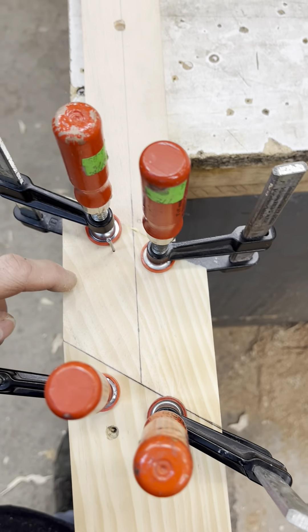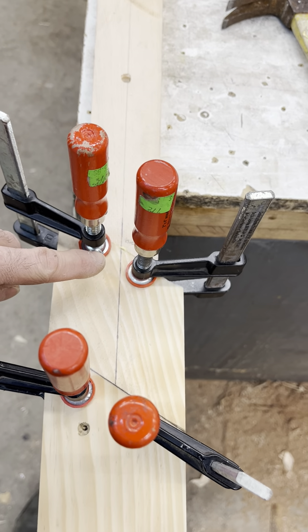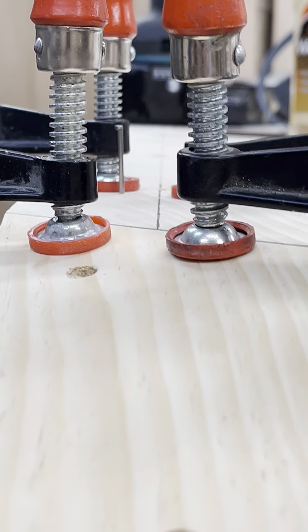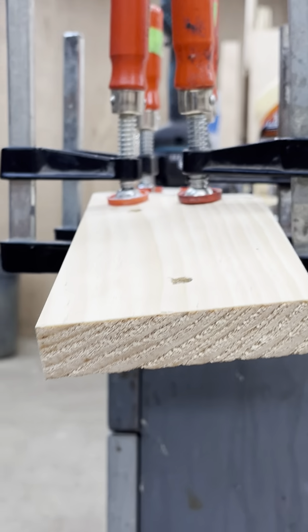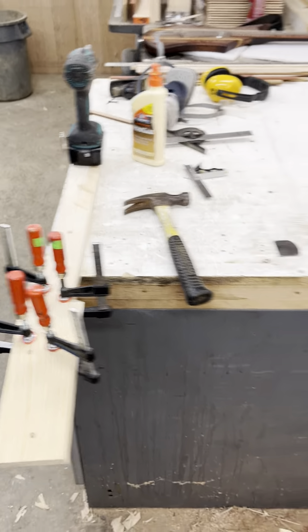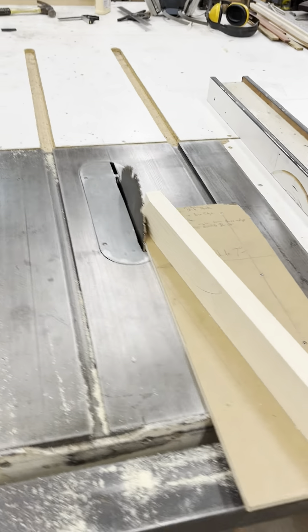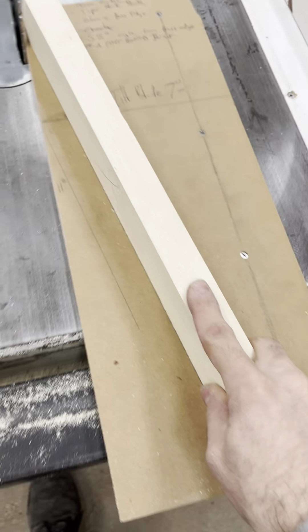The tricky part is gluing it up without it sliding all over the place. I just tacked it with a four-penny nail, then I lined up my centers as best as I could and glued it up. It's kind of tricky to figure that out and then cut it with the machines, so instead of just thinking about it, I made this sled.